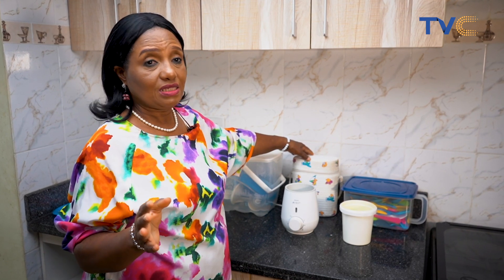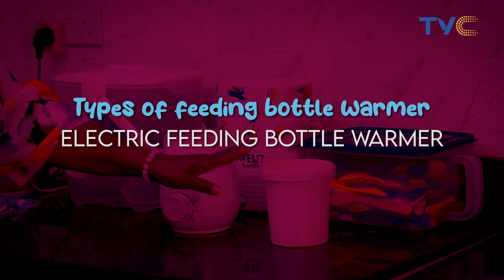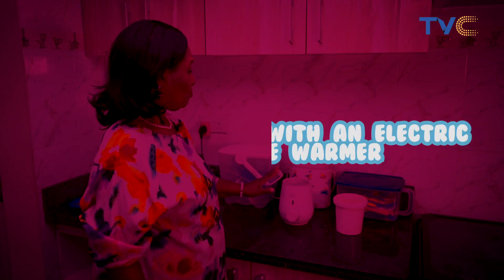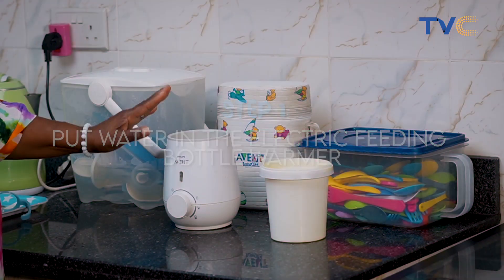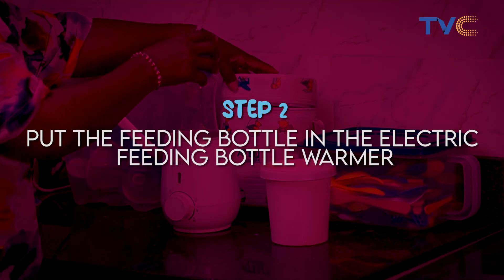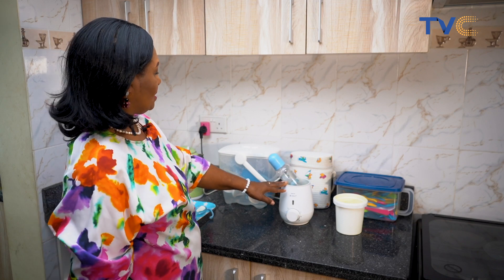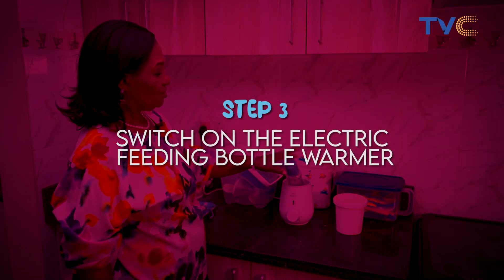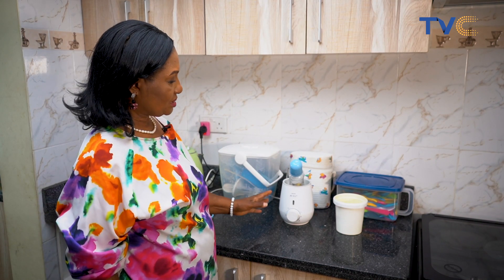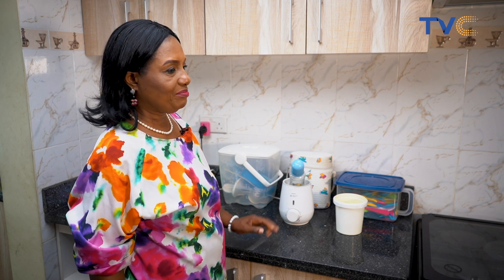We have the advantage of either using an electric feeding bottle warmer or a manual feeding bottle warmer. So what we do is we put water in this electric feeding bottle warmer, bring out the feeding bottle, put it into the electric feeder warmer and switch it on to allow the water in it to get warm. This process is safe in the kitchen environment where baby doesn't stay.